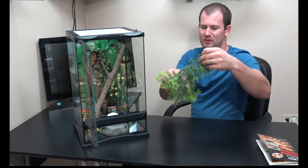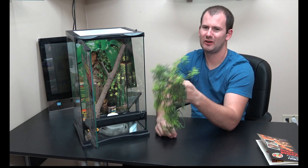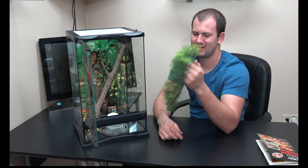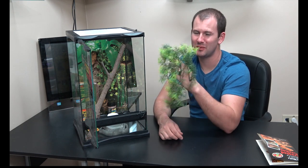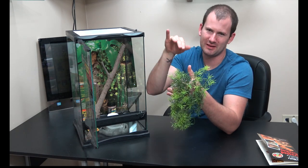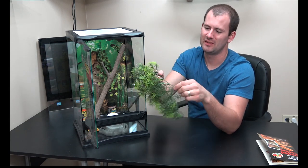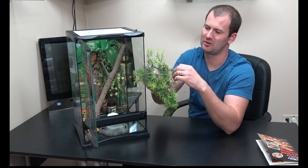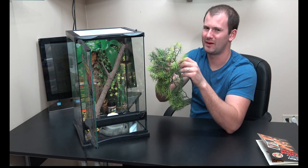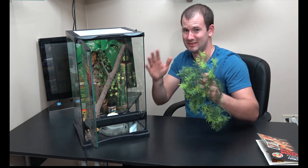First up we have a plant. Plants are vital to your gecko's cage — they need places to hide to feel safe and secure. This plant is serviceable but it's not what I would pick. It doesn't have big leaves; geckos like big leaves, places to hide behind and feel secure. This one looks almost like pine needles, supposed to be some sort of fern. It just doesn't provide a great amount of security, but it's something.